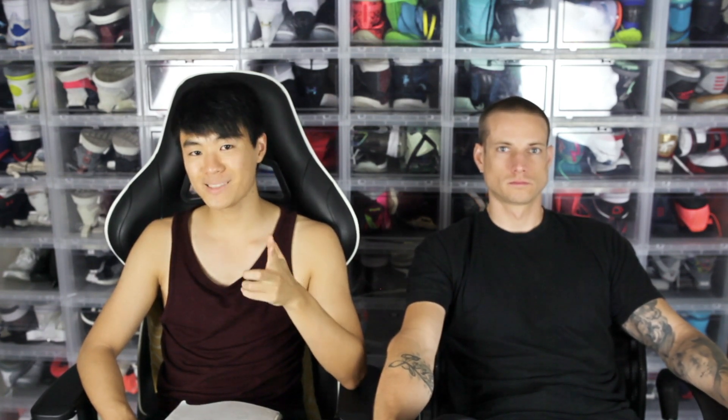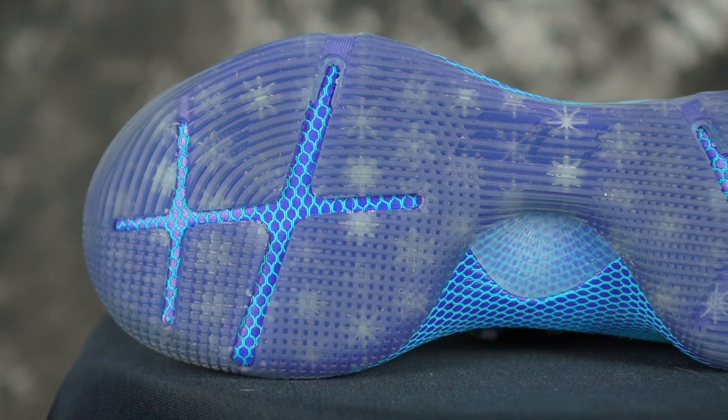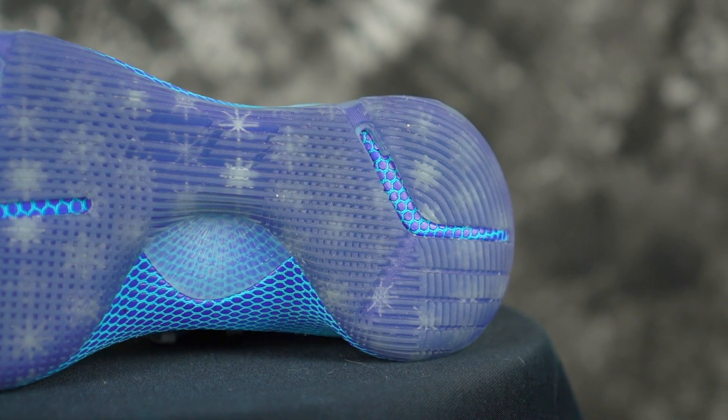Next shoe is the Curry 6. Disregarding the durability issue, the traction is insane — very nice. Solid bite, very minimal dust pickup. Durability obviously is not very good, and even if the outsole doesn't peel off the durability wouldn't be great anyway because it does fray and it's on the softer side for rubber. So durability not very good, but on clean court and dusty court it's very very good — more of an indoor option.